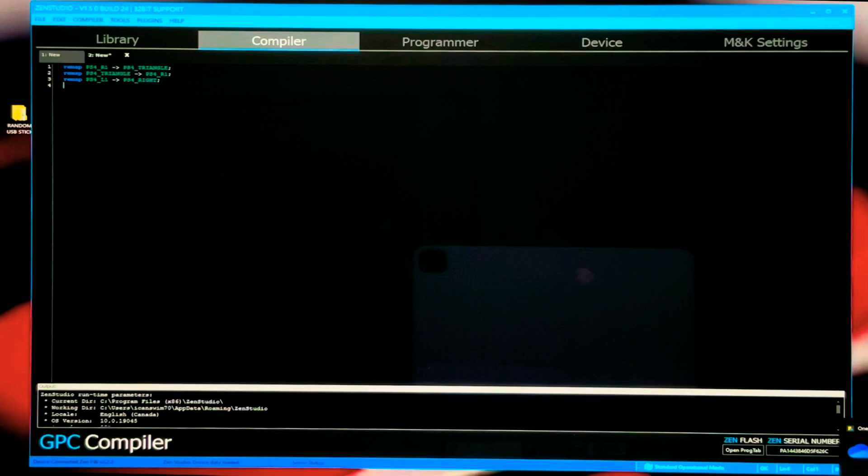This final command pulls the D-pad right input and assigns it to L1 (the left bumper). We'll do 'remap', 'PS4_right', and that's going to become 'PS4_L1'. As we can see, everything is green — everything has been flipped around as we want, and we are good to go.